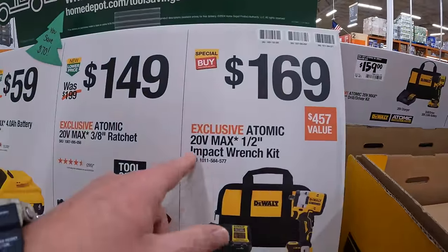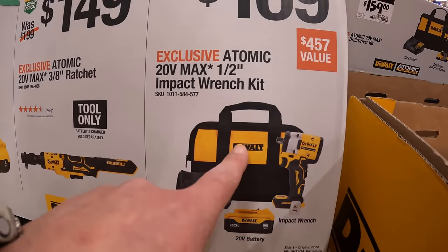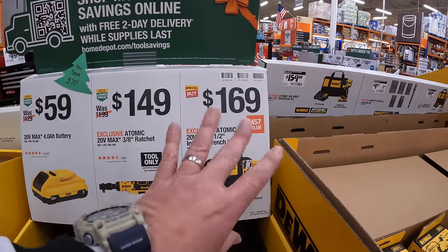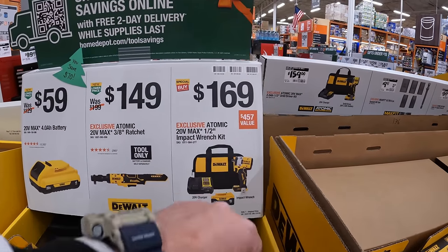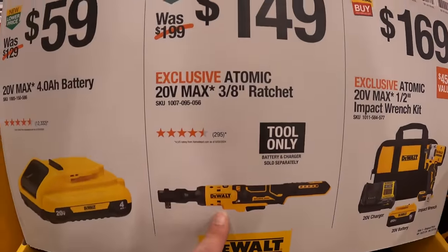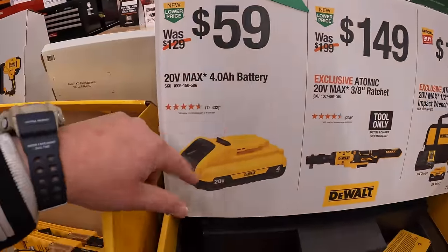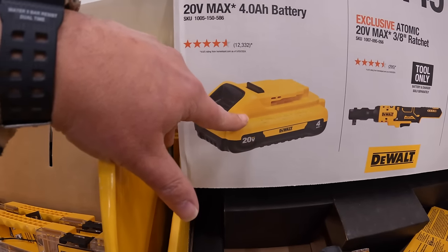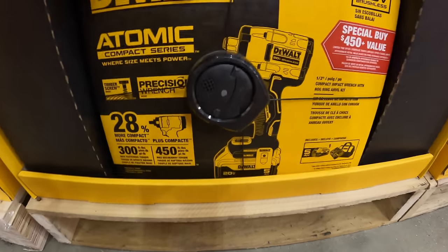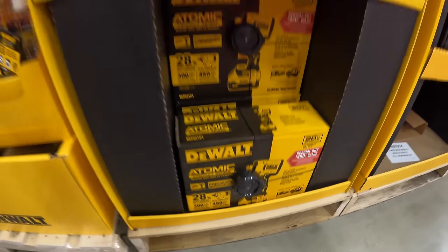$169 for the Atomic half-inch impact wrench — this is their low-range version — with a 5 amp-hour battery, a 4-amp charger, and a bag. I'm a huge fan of DeWalt's Atomic line. $149 for the Atomic 3/8-inch ratchet. $59 for the 4 amp-hour battery with 21700 cells. That is a very nice impact wrench — I've done many videos on that.